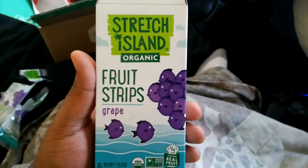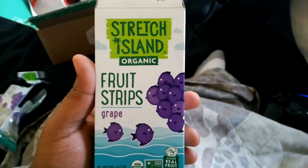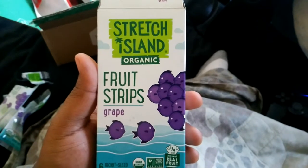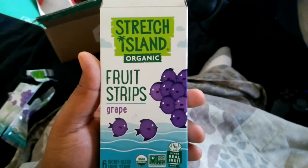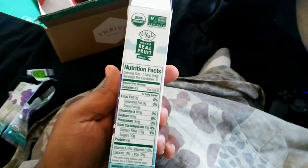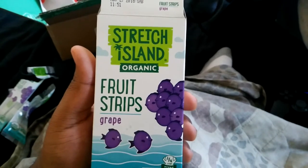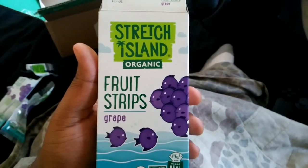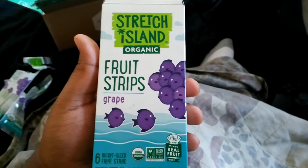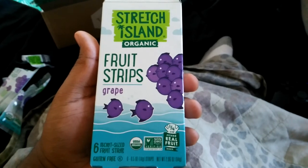It's actually kind of disappointing, I got to give this one a thumbs down. They have different flavors but I'm not eager to try them, considering that grapes are actually sweeter than strawberries. This one right here got me shaking my head. So Stretch Island Organic Fruit Strips — if you care to have organic candy then by all means this may be up your alley, it may be good enough for you. But it wasn't good enough for me at all. Thank you guys for watching, peace, and I'll see you guys for another taste test.